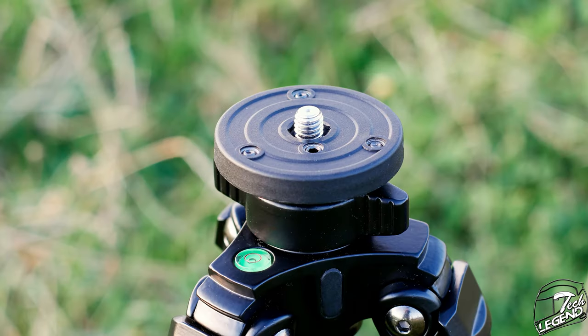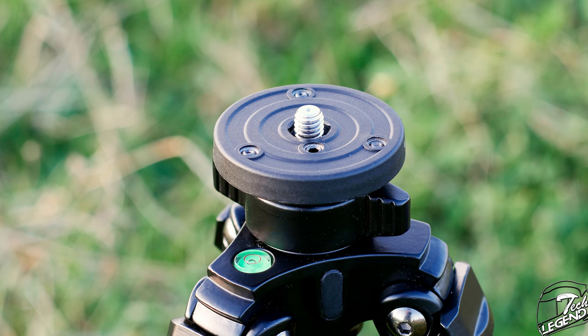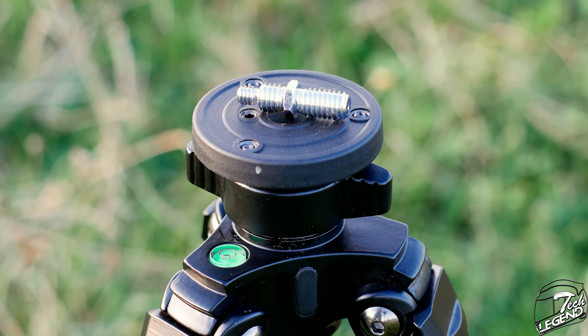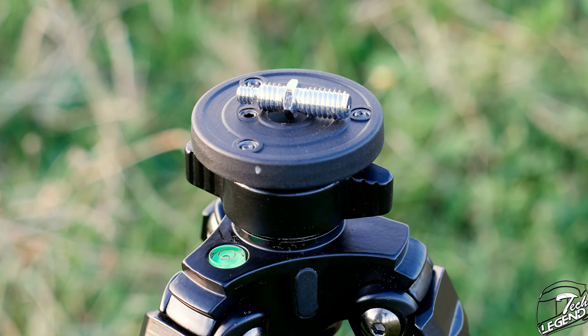Removing the tripod head from the base is simple — you just unscrew it. With the head gone, you gain access to the tripod head base where any standard tripod head will install with ease. This round base can also be removed by unscrewing it, and doing so reveals an included thread adapter. You simply flip the double-threaded insert inside the base and screw it back into position — a useful feature, as many people often have to buy thread adapters separately for sliders and other tripod head types.